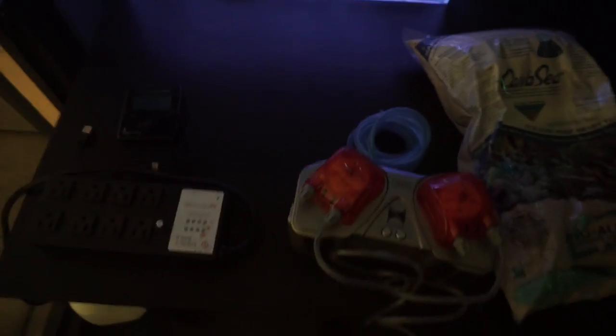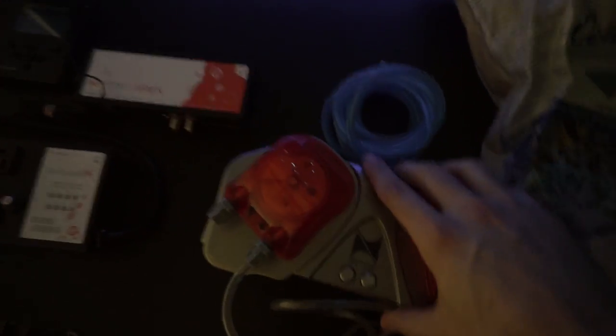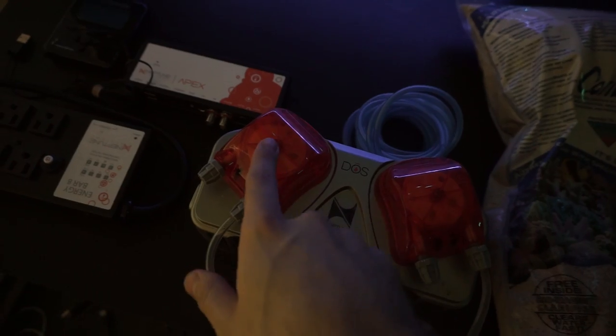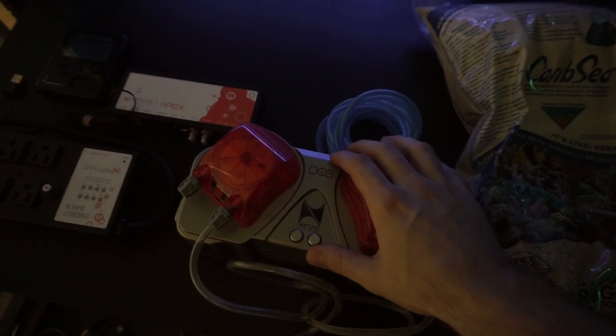So what we're going to do is first off add a Neptune Apex reef controller so we can monitor everything going on in this reef. We have the display and then the EV8 power brick which everything is going to be plugged into. We're also going to be adding a Neptune Dose - we have two pumps, one pulling water out of the system and one putting water back in, so we're going to have an automatic water change.